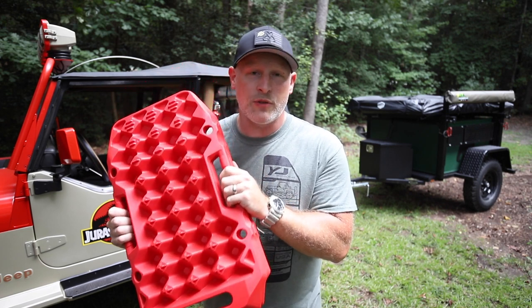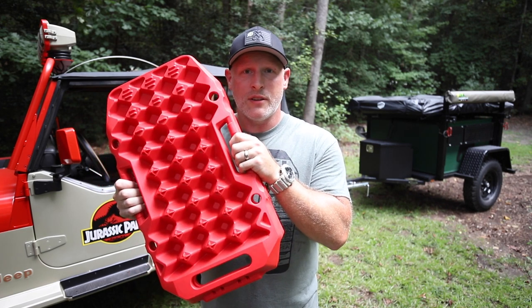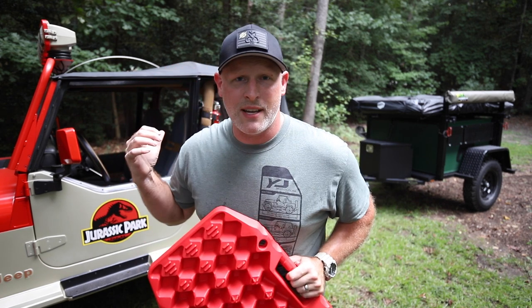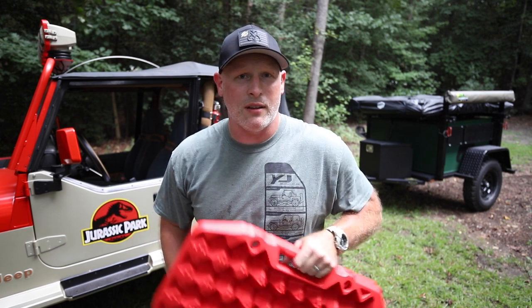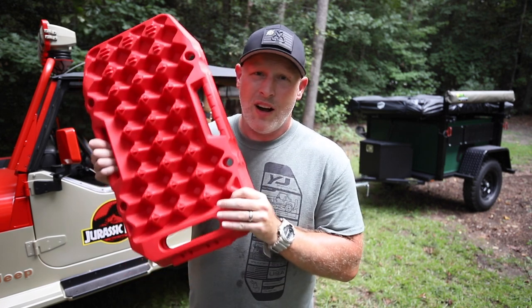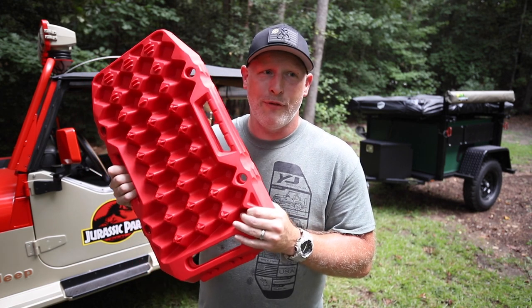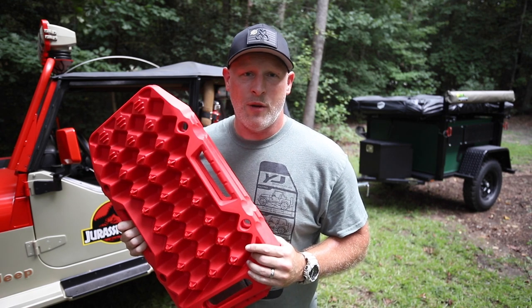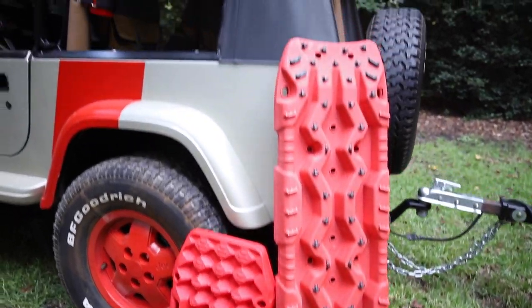This is my set of Bunker Industries mini traction boards. These are substantially less expensive than some of the name brands. I've got a set of ARB traction boards that cost me about three hundred dollars. These cost me right at sixty-six dollars, so you could buy four sets of these for the same price as one set of the ARB traction boards — a full set for each tire.